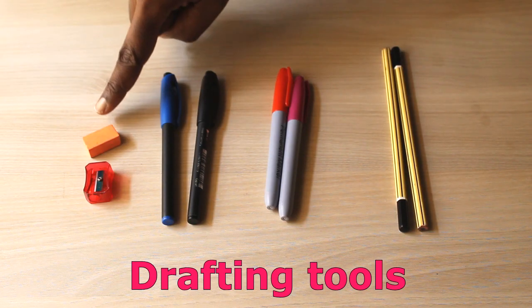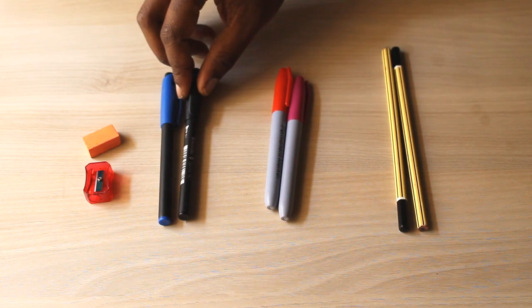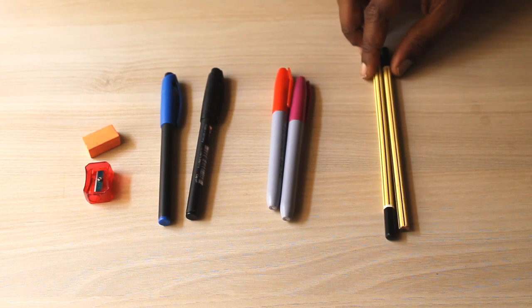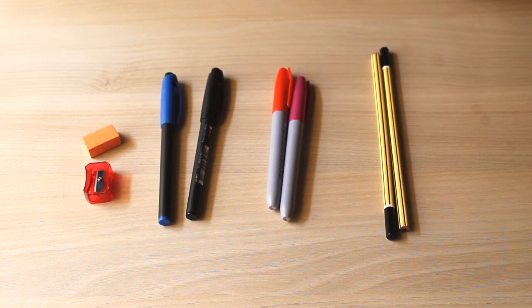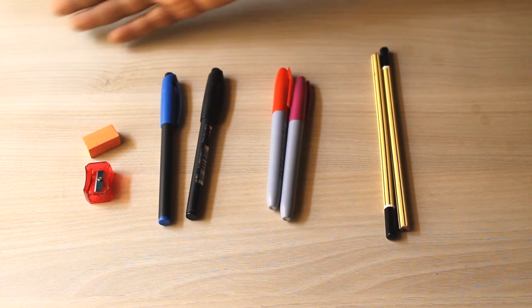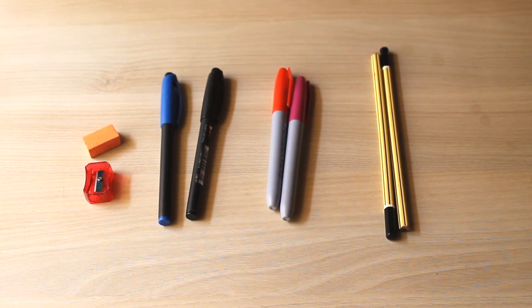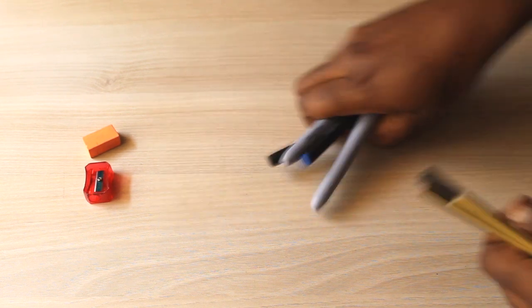Drafting tools — starting off, let's go with basic pencils. Nothing serious: HB pencils, 2B pencils. You can get drafting pens or precision pens — 0.4, 0.7 — nothing too special, just something that makes nice clean lines and doesn't drip a lot of ink. You can also have permanent markers when you want something thicker and more visible, and of course a sharpener and eraser — just your basic drawing tools.